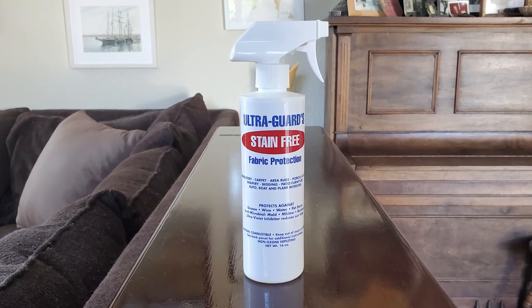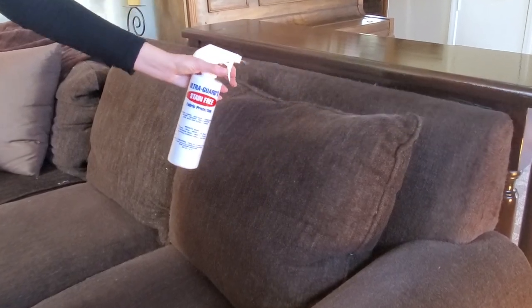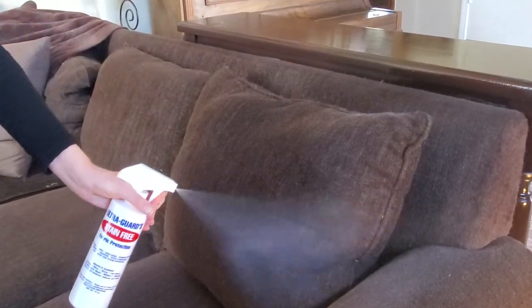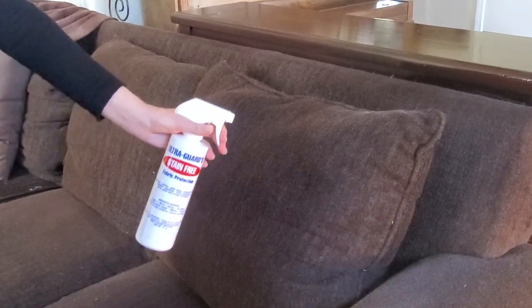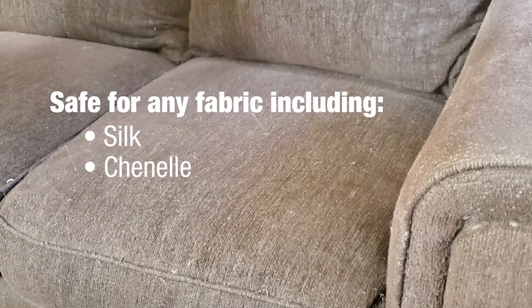Applying stain-free yourself is really easy. If you can spray Windex on a pane of glass, then you can spray stain-free on your fabric or carpet. Stain-free is safe to use on any fabric, including silk, chenille, or ultra suede.